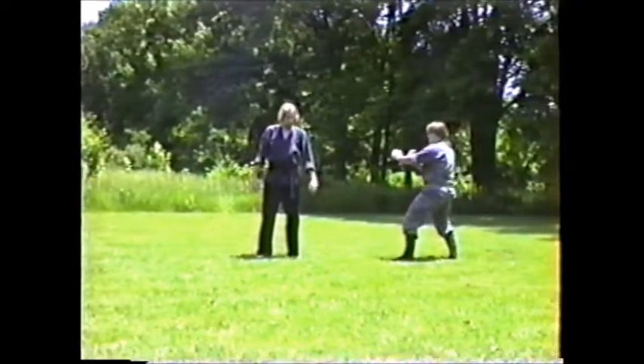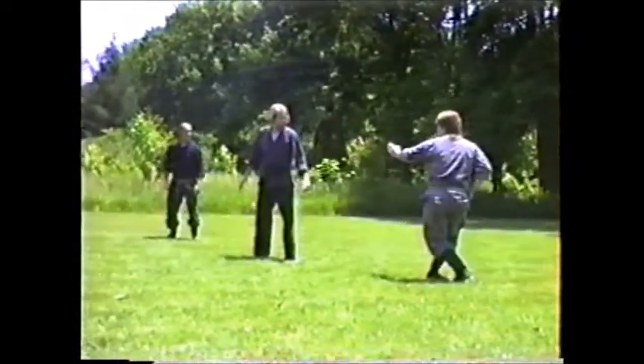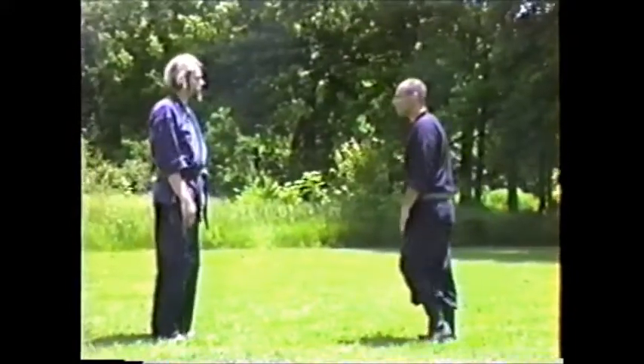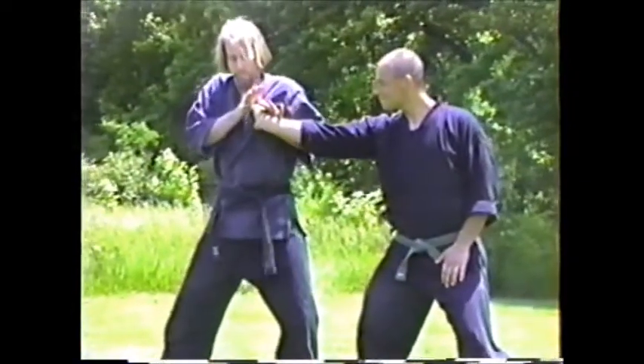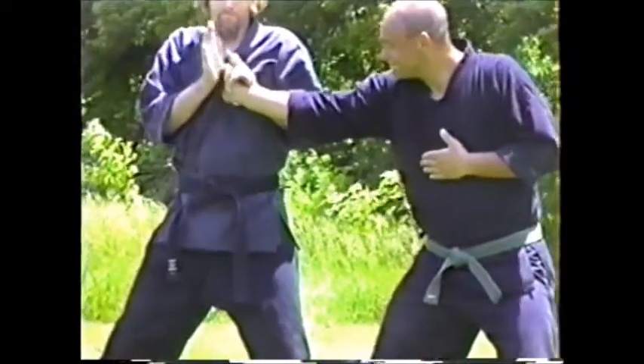This is working on hapo giri — being able to kick in all directions, just basically showing how it would look with multiple attackers, basically 360 degrees being able to kick. Number three is a couple of attackers. This is oyagoroshi — I took this out of the current curriculum.